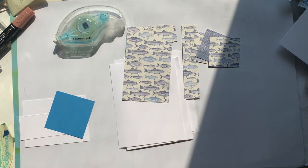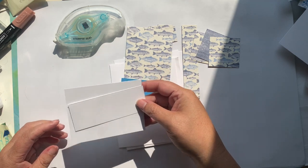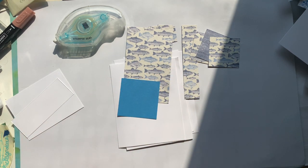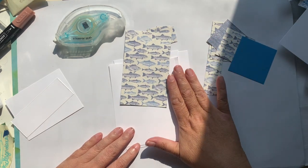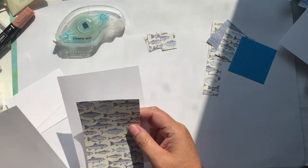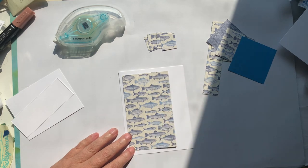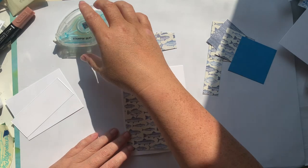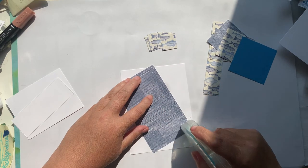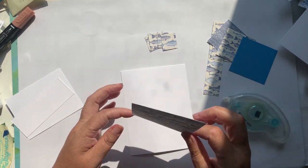The punch is out of stock until later in the year, so let's get started. I also have a piece of Azure Afternoon and a couple of pieces of Basic White that we're going to use as our stamping layer and card matte layers as well. I've got four of them because we are creating four cards. For the layout I've chosen, these are all going to be vertical, but you can absolutely switch it up to be horizontal.